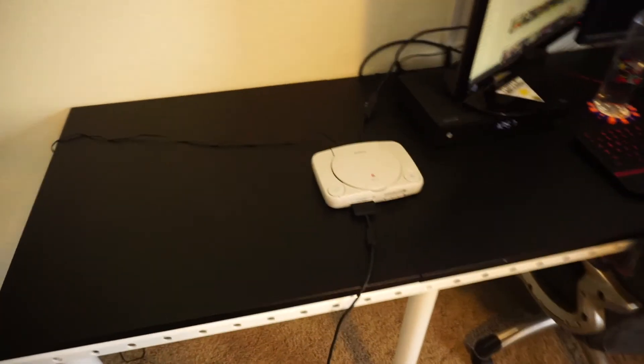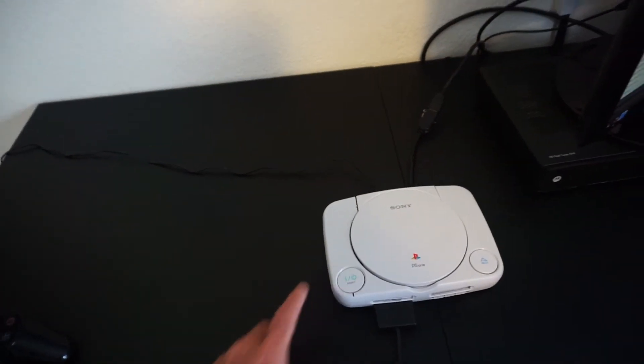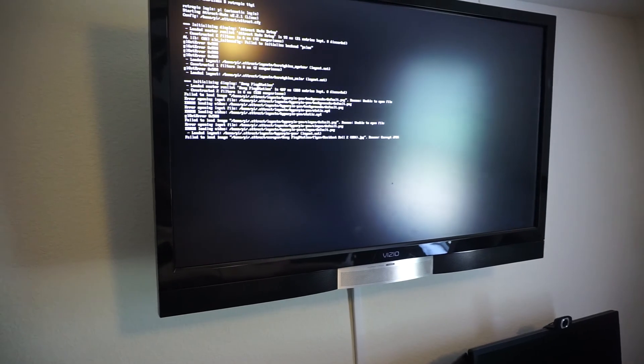PlayStation Slim using the original controllers. Let's hit the power button and you can see how it loads the script — pretty sweet. Alright, thanks for watching.